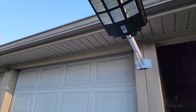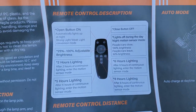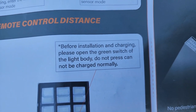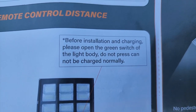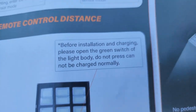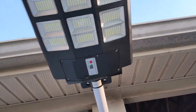Going through the instructions, some things are kind of hard to understand. For example, it says 'before installation and charging, please open the green switch of the light body' — I'm not sure if that means to turn it on. It also says 'do not press, cannot be charged normally,' which is confusing. But further down it says when charging it will show green, and you can see right there that it is charging.